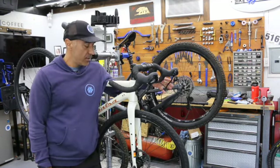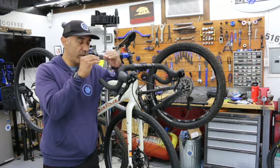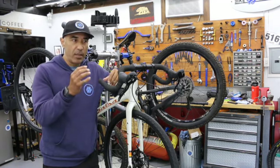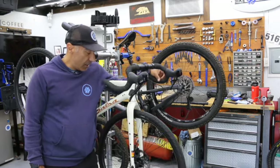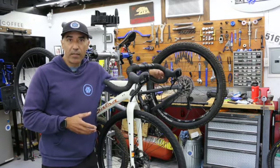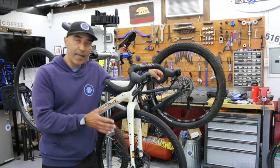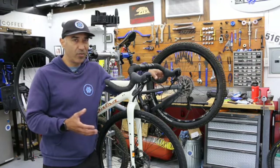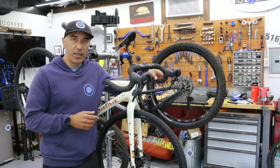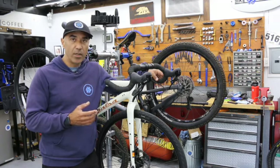Disc brakes are pretty bombproof for the most part — you can take them through water and they're self-cleaning. Compared to rim-style brakes where the rubber pad hits the side of the wheel, there may be a slight delay of a second or two when riding in rain through a puddle, but once you're used to it you just brake a little earlier. The rotor can get slightly bent if the bike falls on a rock or gets loaded in a car with other bikes — that's where a lot of damage happens — but you can tweak it and straighten it yourself or take it to a shop.